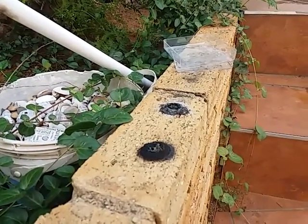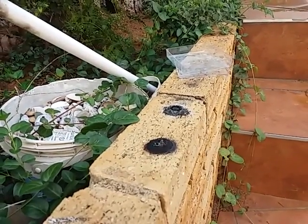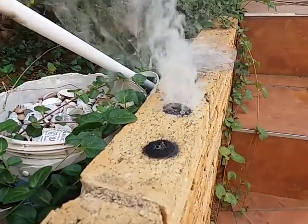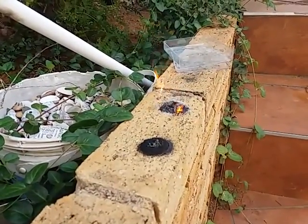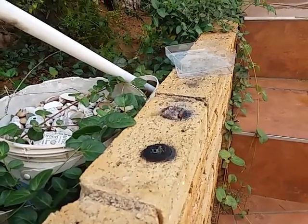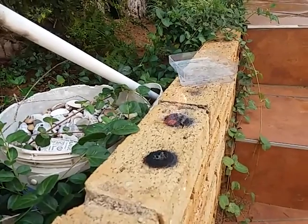Bring me the potassium permanganate — on the table there's Condy's crystals. There it comes! There it comes — here it comes! It's too much glycerin. You can see the aluminium in the sparks.